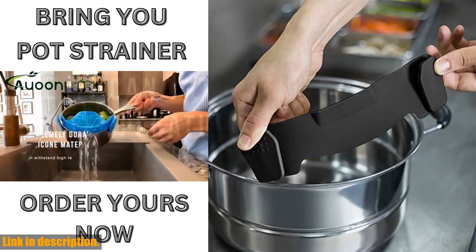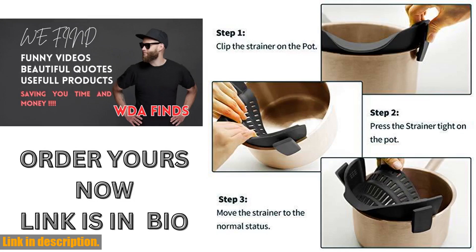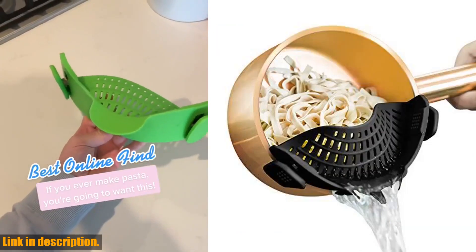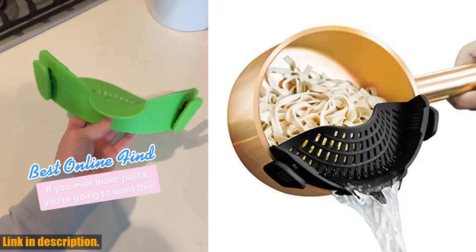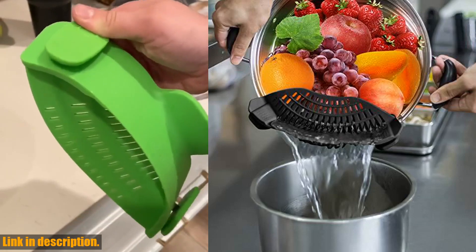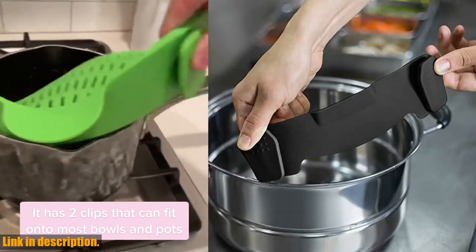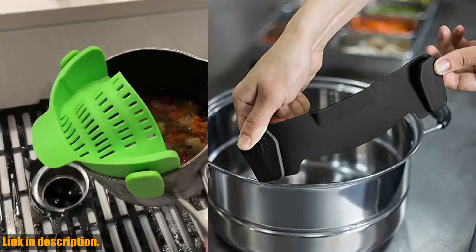What makes this clip-on strainer so practical is its compact size, making it easy to use and store in a quarter of the space of a traditional strainer. No more struggling with bulky, hard-to-store kitchen tools — the innovative design means it snaps onto most pots, pans, and bowls, big or small, with ease. No more awkwardly trying to balance a traditional strainer on top of your pot.